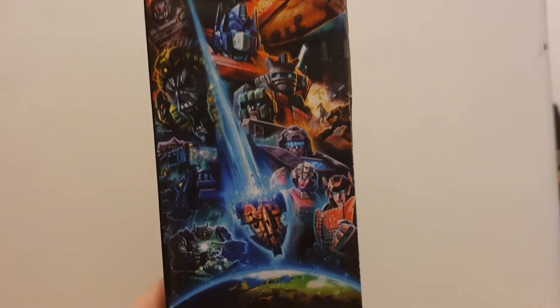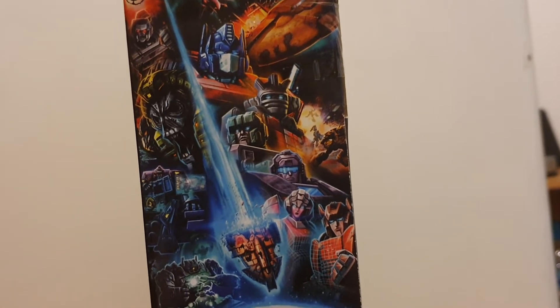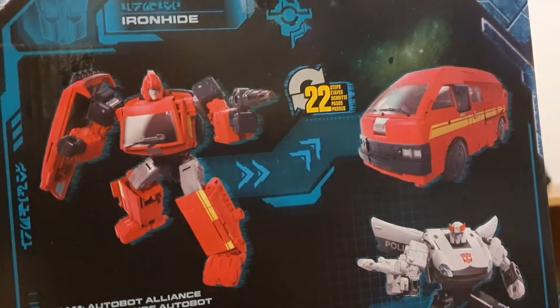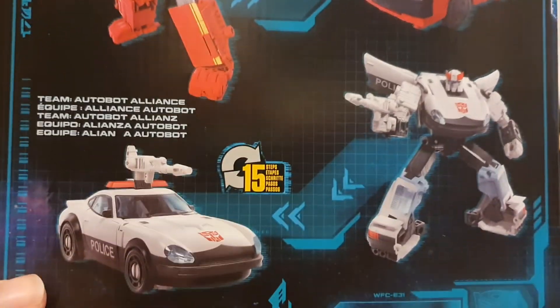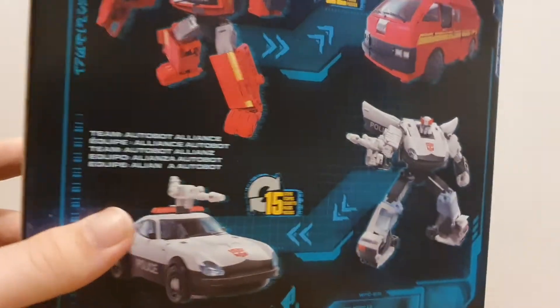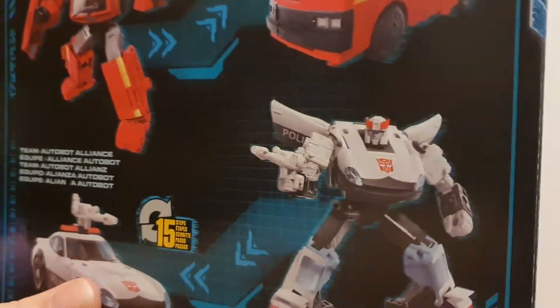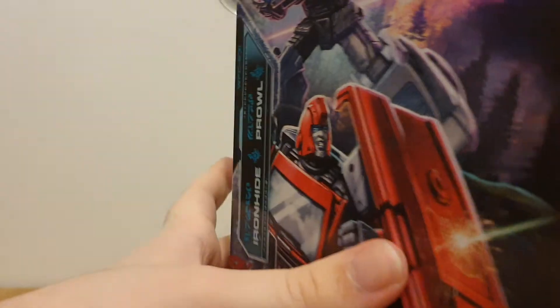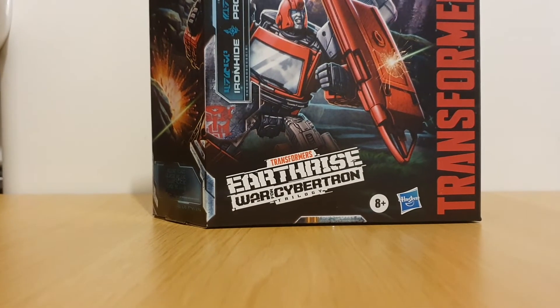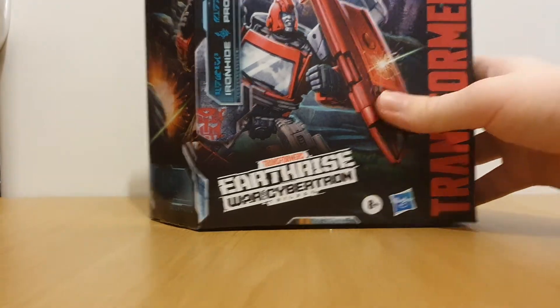Here we have the standard mural of the characters in Earthrise. We've got the characters in both modes. The top of the box — no Galvatron this time, which is a bit weird. That's pretty much it for the box.